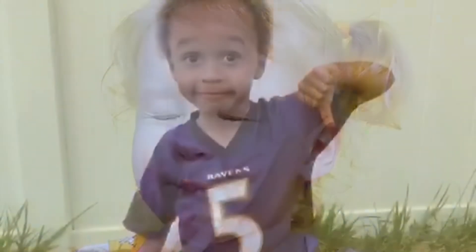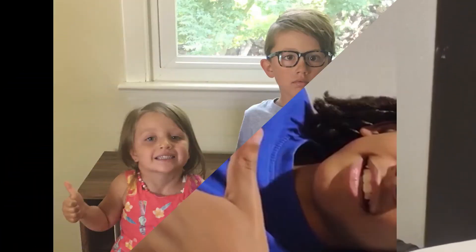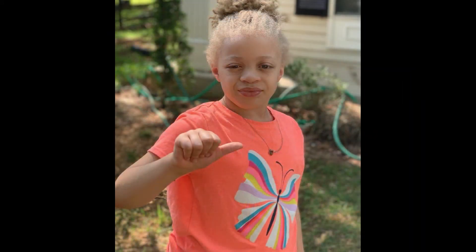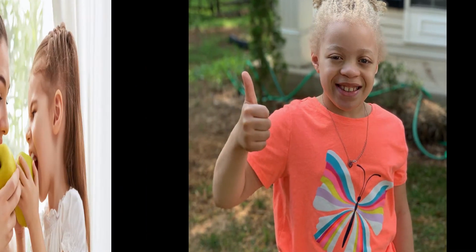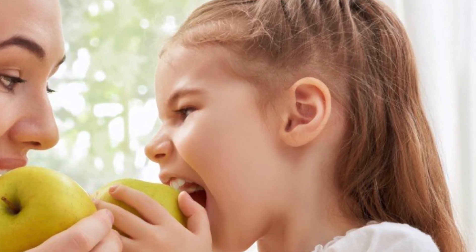The most important thing to remember when tasting any food is to not yuck someone's yum. That means it's okay to not like a food and say it's not your favorite, but we don't use words like yuck or ew. Everyone can have a different opinion about a food, and that's okay. You might even change your own mind about a food as you grow older. I hope you get a chance to try a new food today and share your own polite opinion.